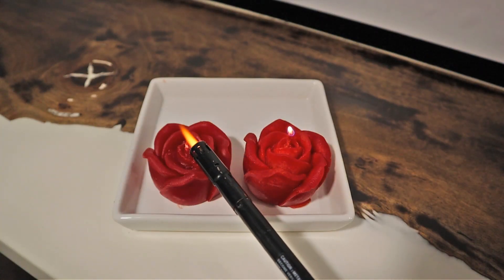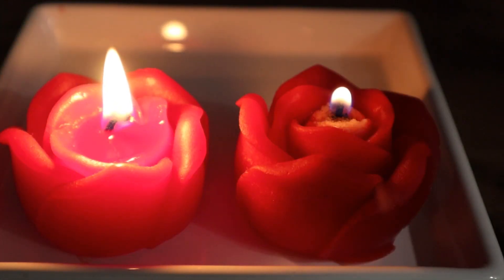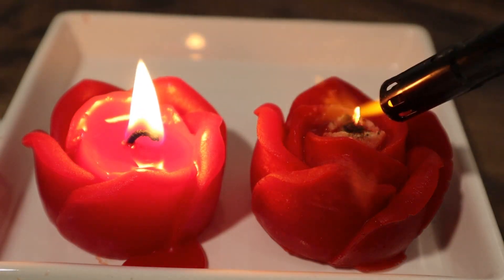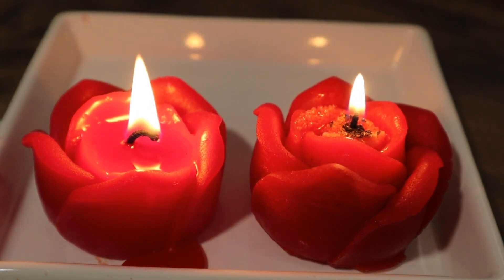As soon as I lit the candles, you could tell there was going to be a difference in burn time. The salted candle had a much smaller flame than the regular candle.